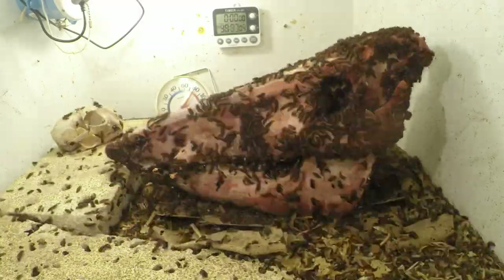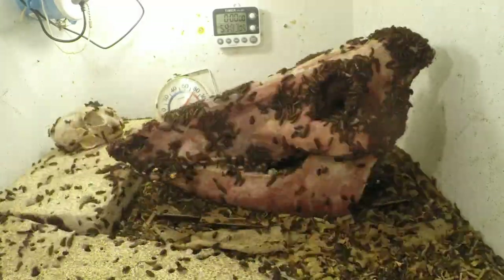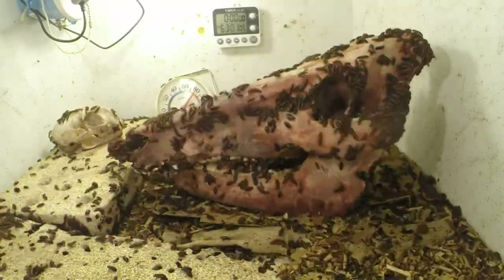They reproduce rapidly and they're easy to take care of. So when you have a large colony, things like deer heads, bear heads, they can clean them within a day.